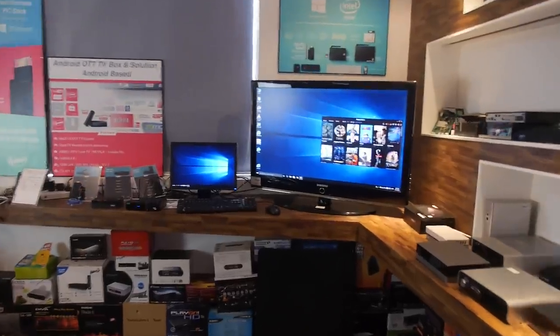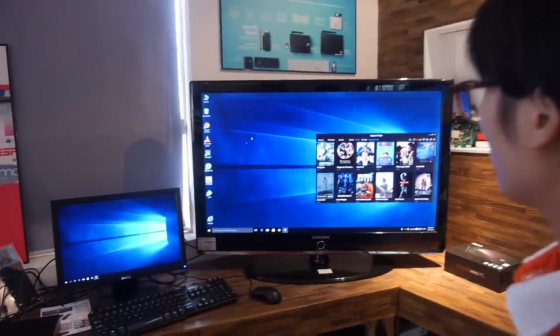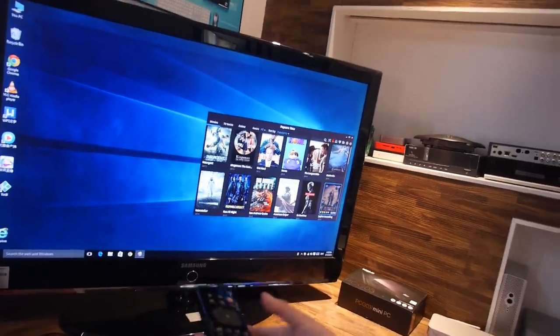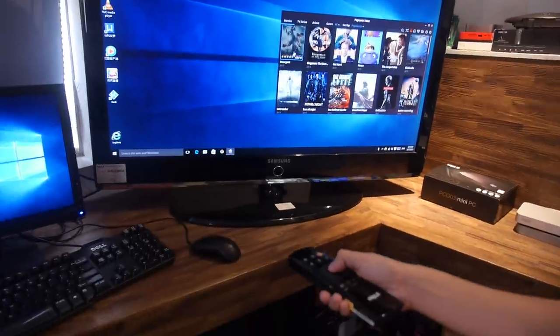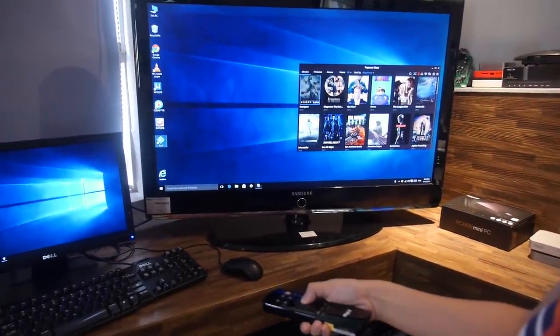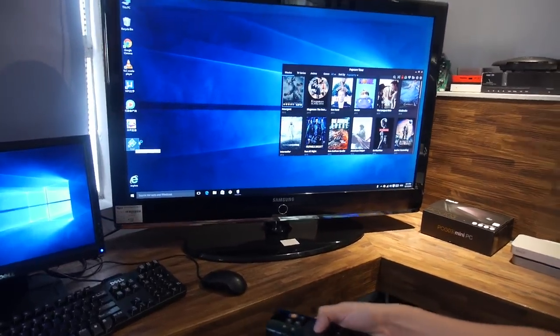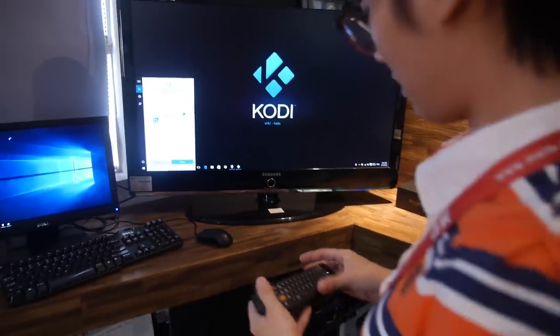Let me show a demonstration on Windows 10 over here. So right here, you can use it — basically the idea is you just move it around like a remote, click, and turn it around to type something. For example, you go to search and type 'Meller' — M-E-L-E — and go.